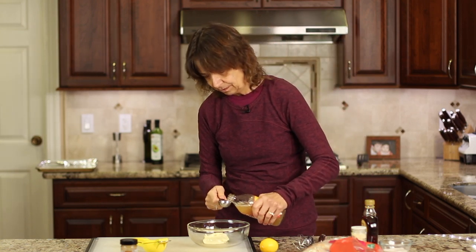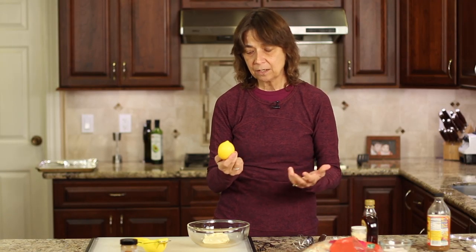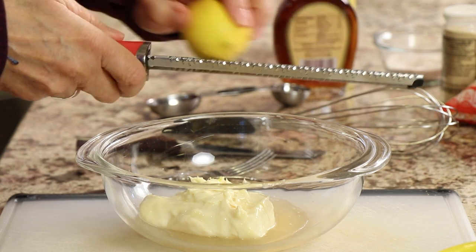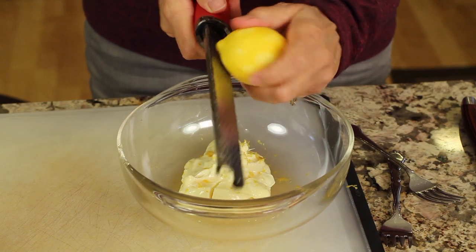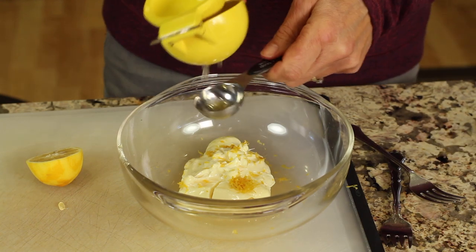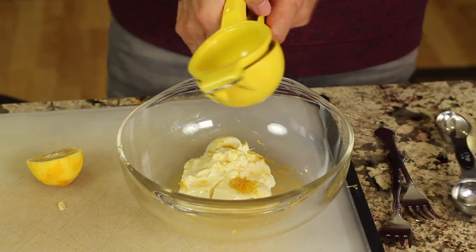To our mayonnaise we're going to add some apple cider vinegar. We'll need a lemon — I have an organic one from a friend's tree — and we're going to use the zest from this as well, which is another reason to use organic. Go ahead and zest the whole lemon right into your mix. What's nice about the zest is you get all those oils from the lemon and it's so flavorful. Then I'm going to take the press and measure out about a tablespoon and a half of lemon juice — it's not exact, just a general guideline.